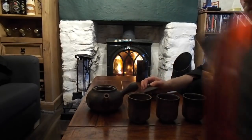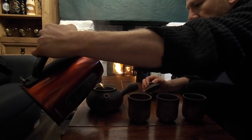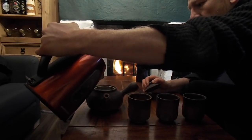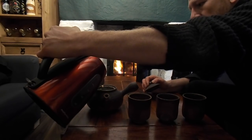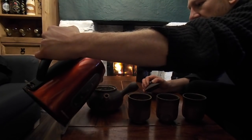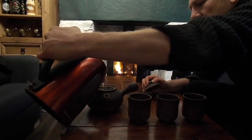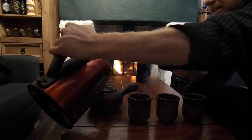Then what we do is we take the hot water and fill it up. It soaks through the leaves. There we go to the next stage.